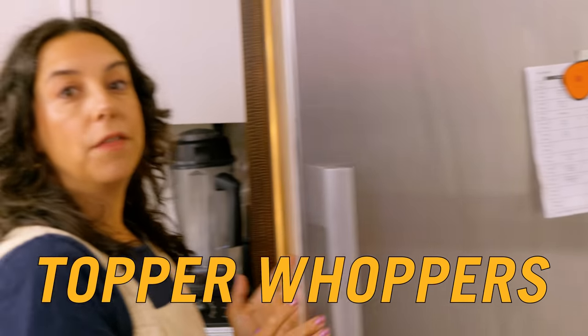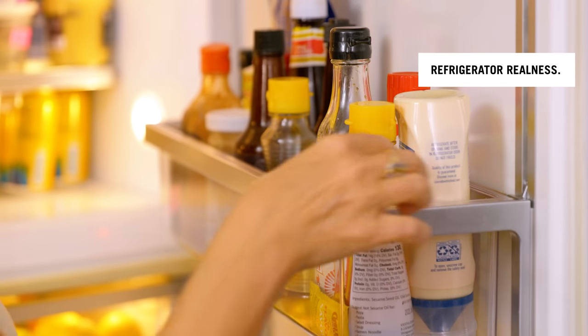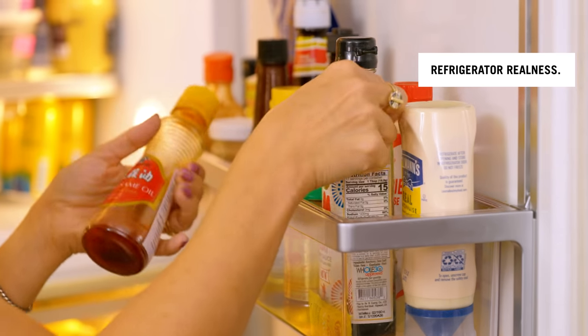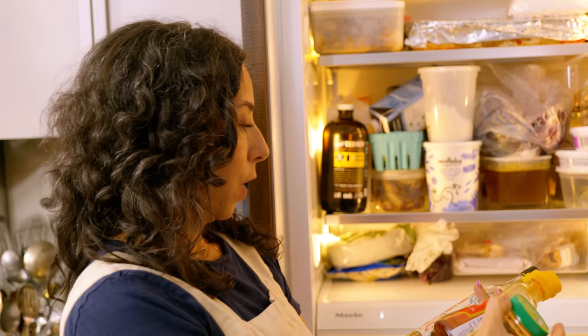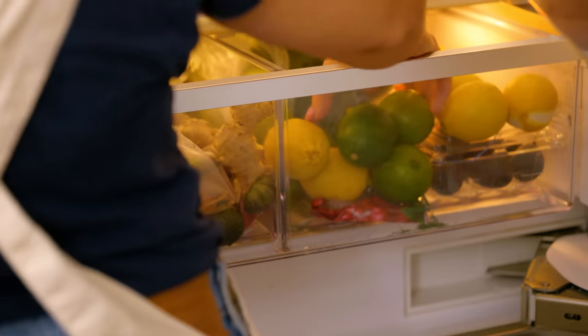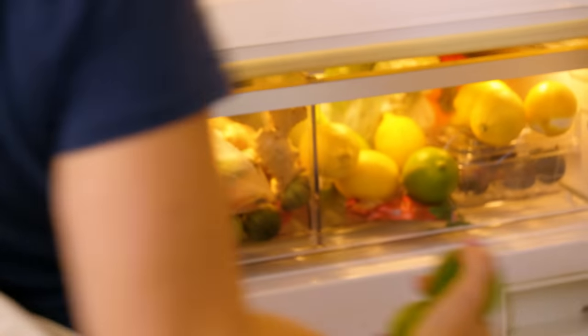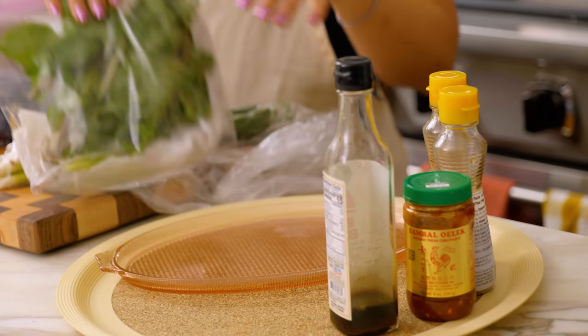The fun part of this soup is everything you put on, in, and next to it. I'm going to pull these things out of the fridge now — the toppers. I've got sesame oil, fish sauce, hot sauce. I'm going to grab some herbs, scallions, cabbage, and bean sprouts, so everybody can doctor their bowl however they want.